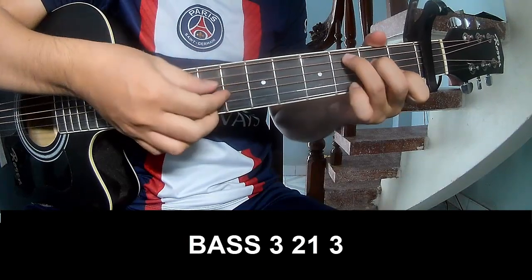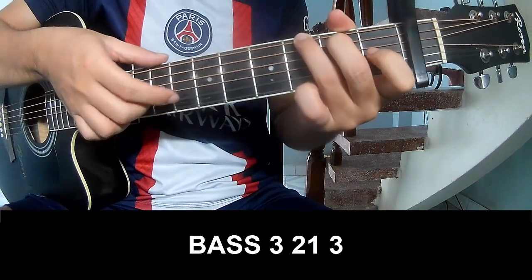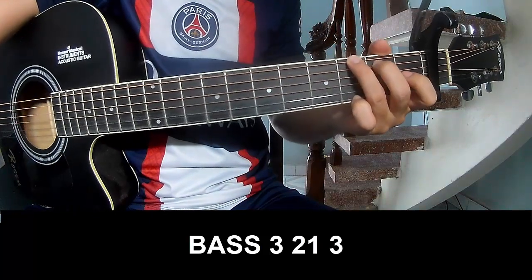First to play: play 3, 2, 1, 3, play 3, 2, 1, 3, and to play long.